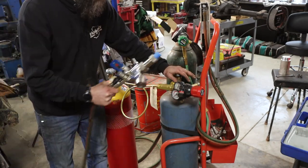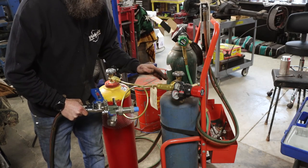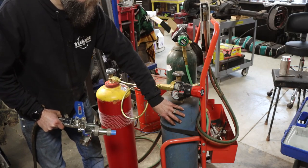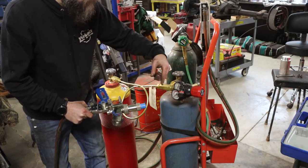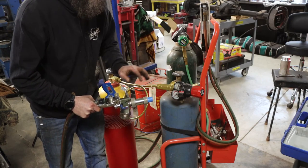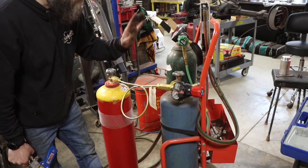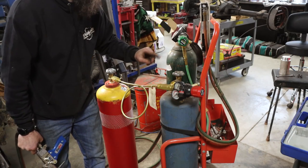The reason we use two fuel tanks on this torch is because it uses so much fuel that one tank just can't keep up. You risk pulling the acetone that the acetylene is dissolved in - pulling that acetone into the lines, through your regulator, through the gun, and spraying it out onto your job. It just ruins everything, and ruins your flow meter. So we use two tanks on the fuel side to stop that from happening.